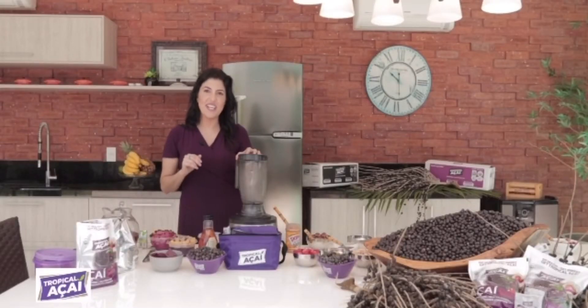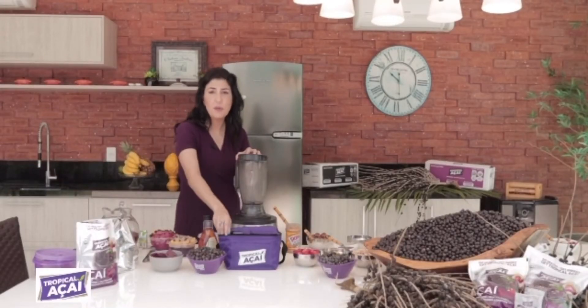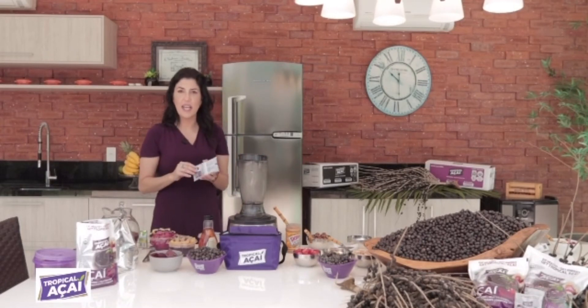Hello, Renata from Tropical Açaí. Today I'm gonna show you how to use our traditional açaí organic packs.